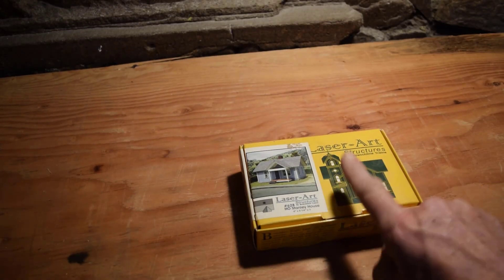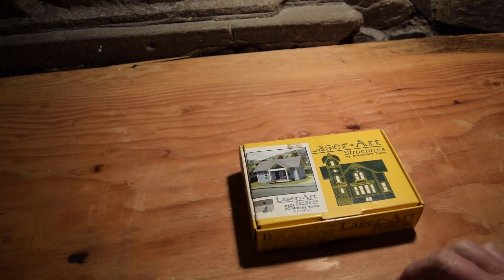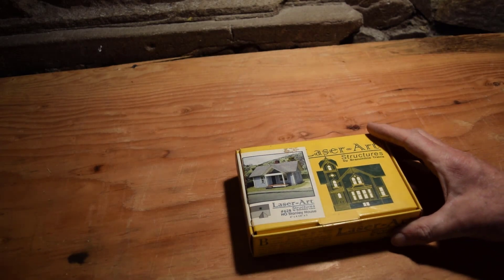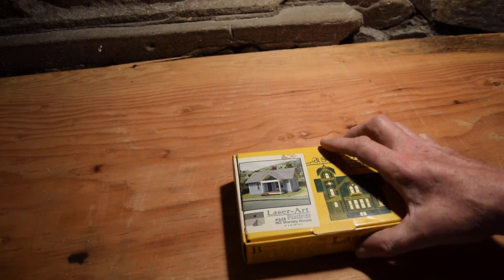Here we are for box number four. We have another laser art structure — it's a craftsman kit, it's the Stanley house, another small kit.